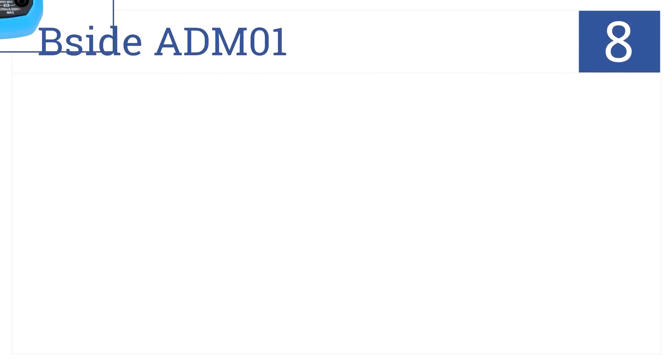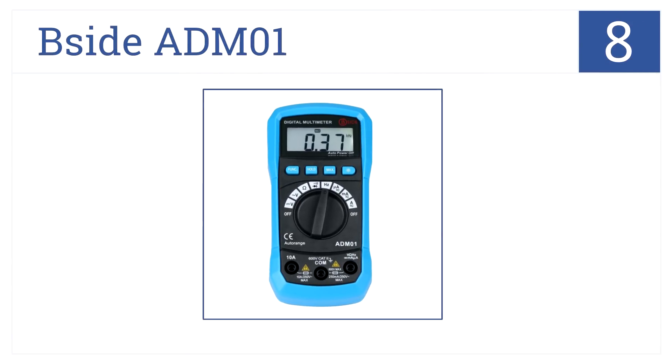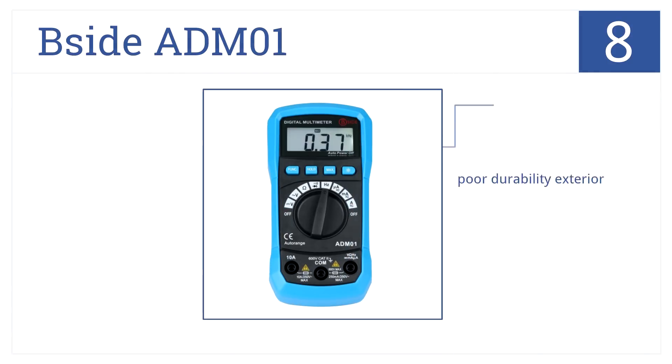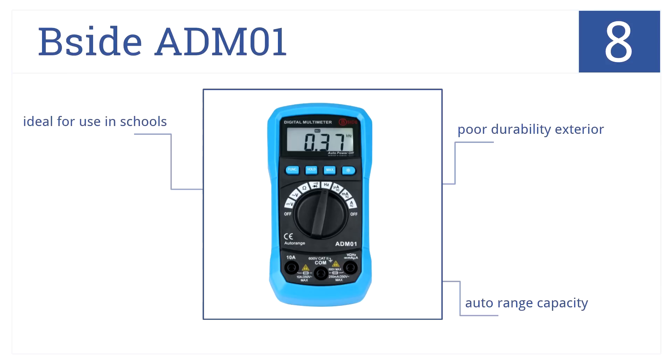The B-Side ADM-01 multifunction multimeter is battery-operated and combines overload and overrange protection with maximum value hold. It's number 8 on our countdown. It has auto-range capacity, but is better for use in school settings as opposed to professional settings due to the poor durability of its exterior.